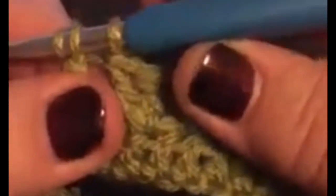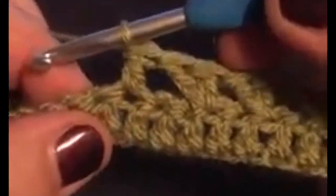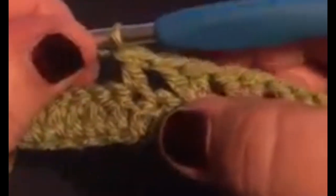I'm going to use a five millimeter for the rest of this blanket. I'll just go over that one more time just in case anybody's not sure. So we're going to miss — skip — this next stitch, and we're going to yarn over and go into the next one. We pull up a loop, yarn over and pull through the two, yarn over and pull through the last two.